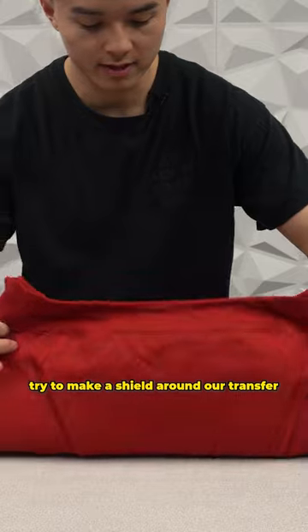Just like that. Fold it in like this — kind of make like a shield around our transfer. Then we're going to grab two corners and bring it over to our heat press.